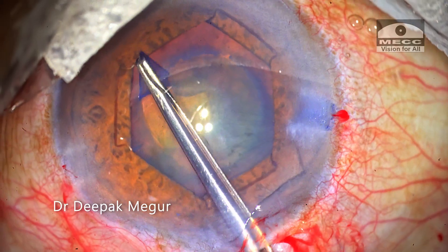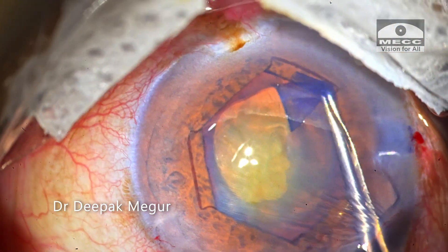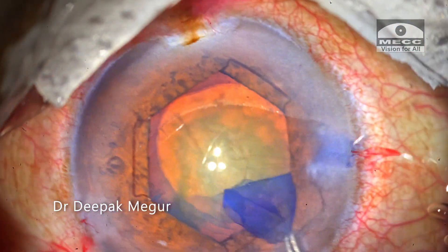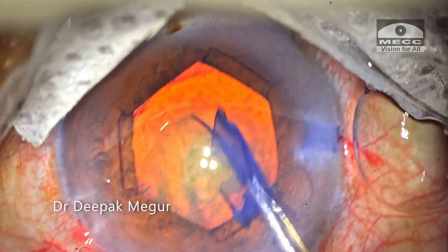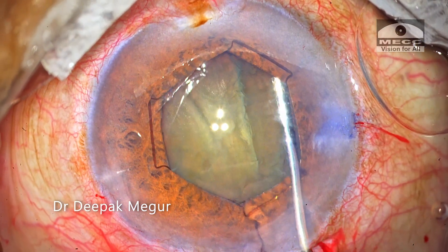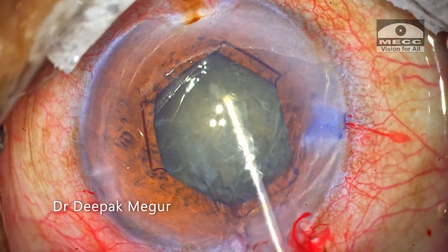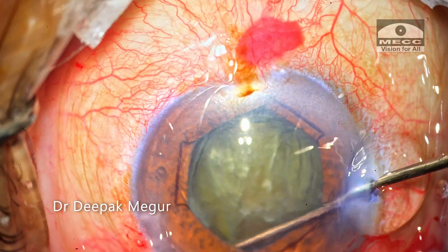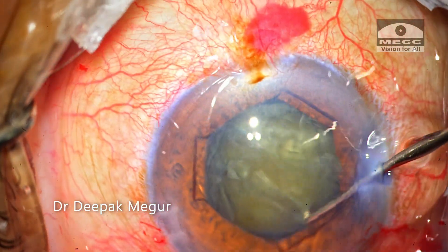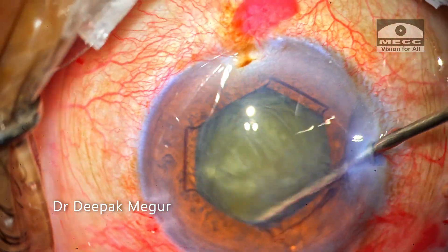As I begin to perform the rhexis using forceps, I realize that the zonules are pretty healthy, and that was good news. Rhexis is completed, followed by hydrodissection. The nucleus is rotated gently to confirm the absence of any cortico-capsular adhesions.